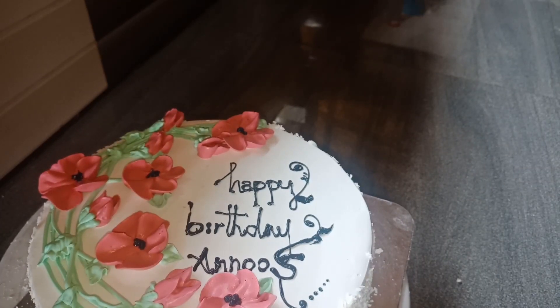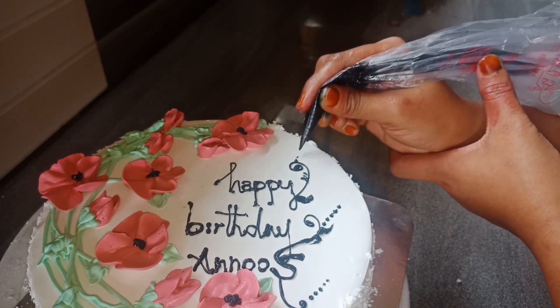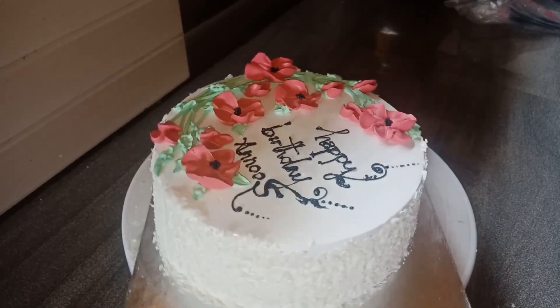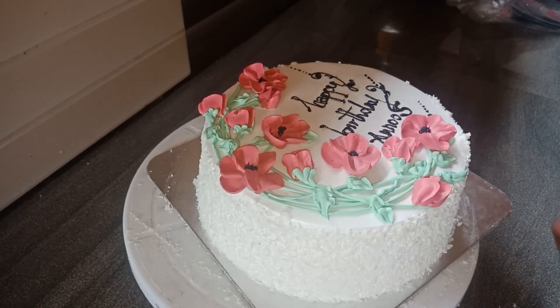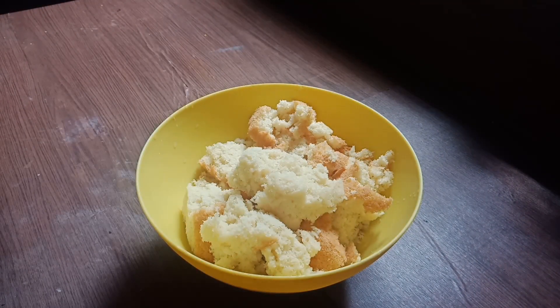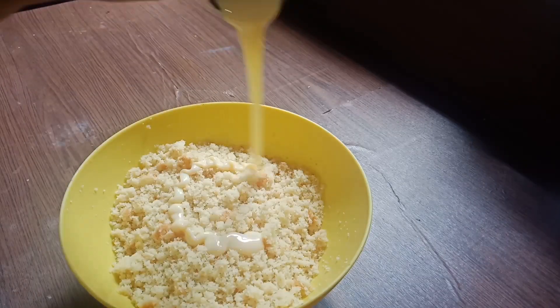We are going to make cake pops. Then they are going to be put in the fridge. I am going to put the cake together on my own. It is just the customer's cake. Then I will add the cake pop and mix it together.